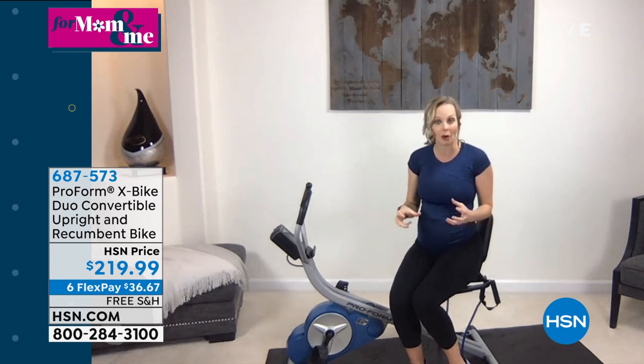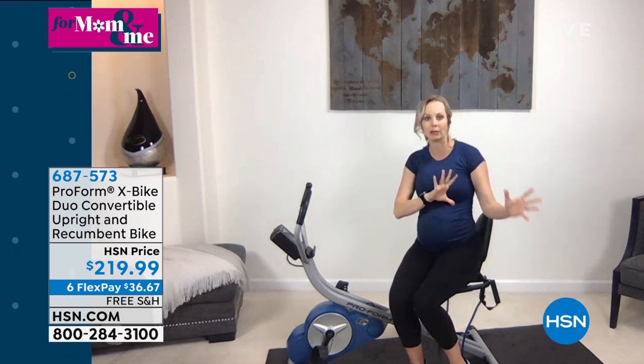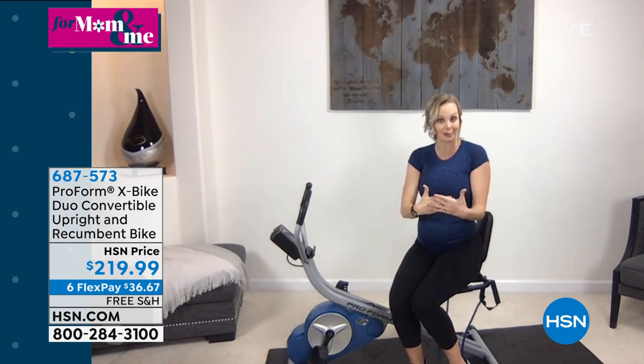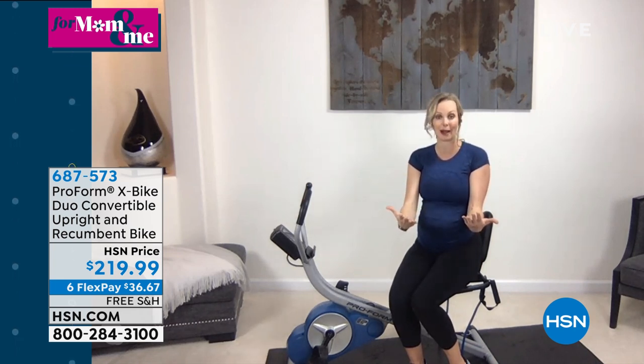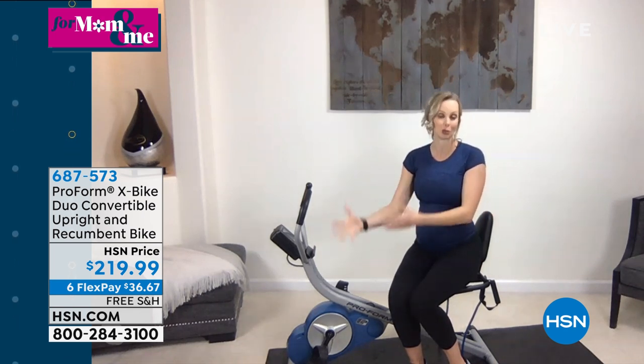You're doing interval training that is so popular and so good for our body, and you're doing it all at home in your own clean, sterile area. You're controlling what's there — you have your music, your water, whatever you want. You're putting fitness on your schedule, which makes it more convenient, makes you more likely to stick with it, meaning you're going to reach those goals.